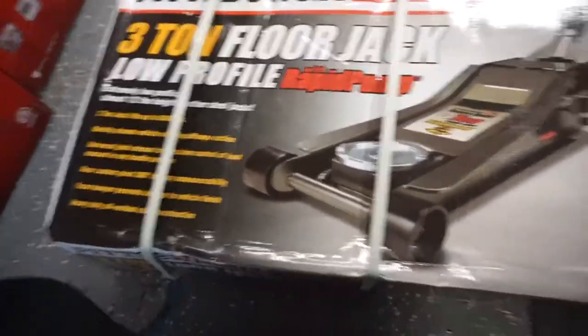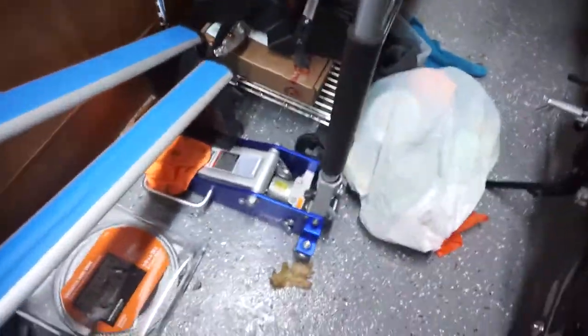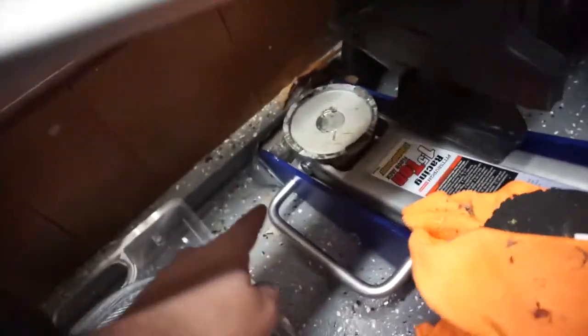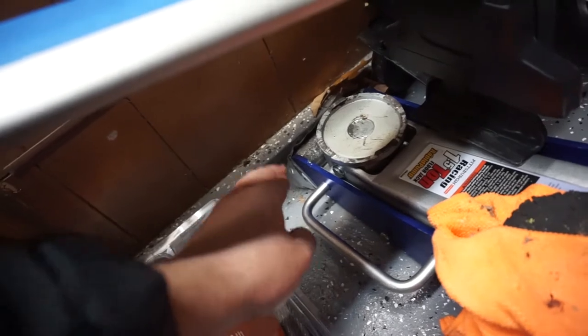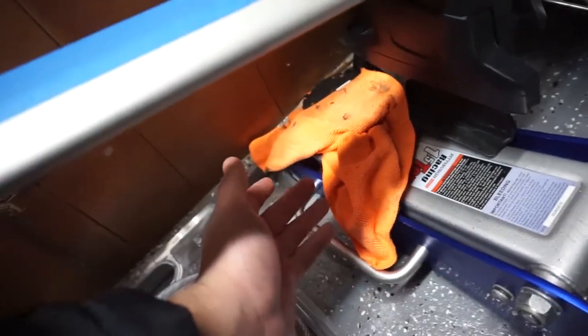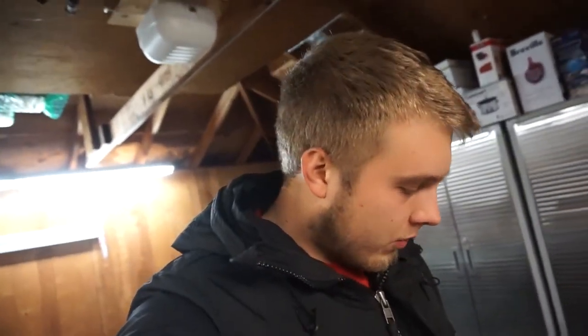I used to have this aluminum 1.5-ton racing jack with rapid pump as well, but the roller right there - the bolt snapped and it just isn't holding as well as it normally would. So I was like, well, instead of me buying one why don't I just ask for one for Christmas.